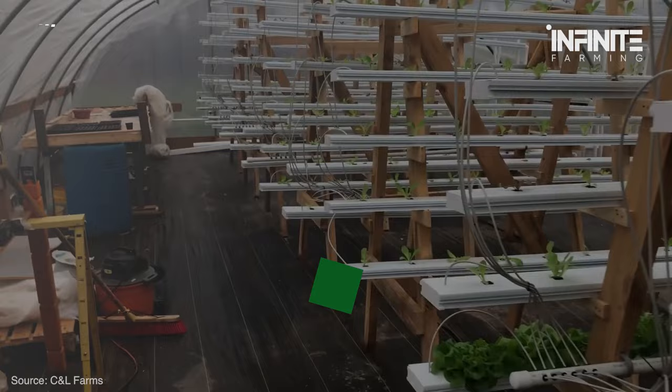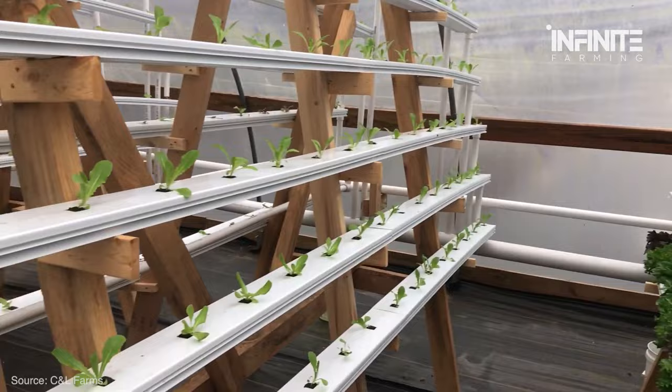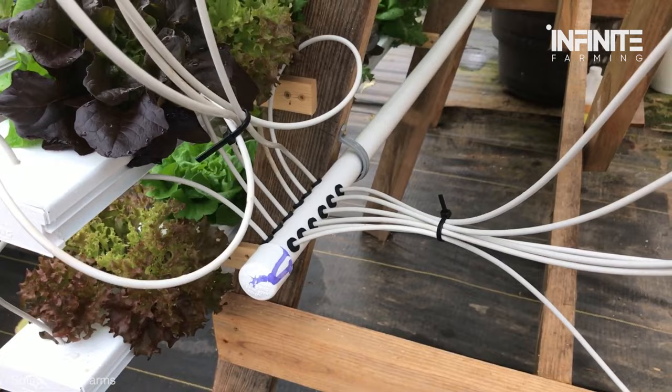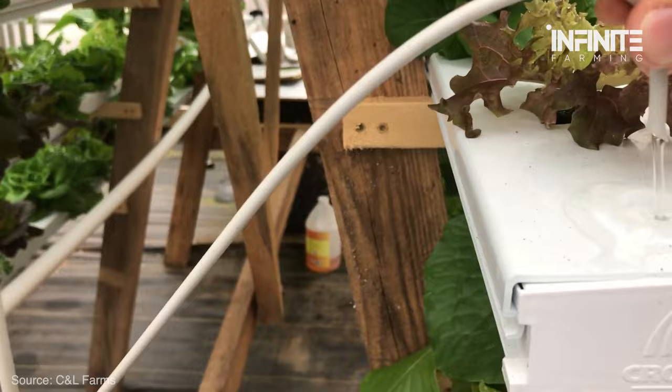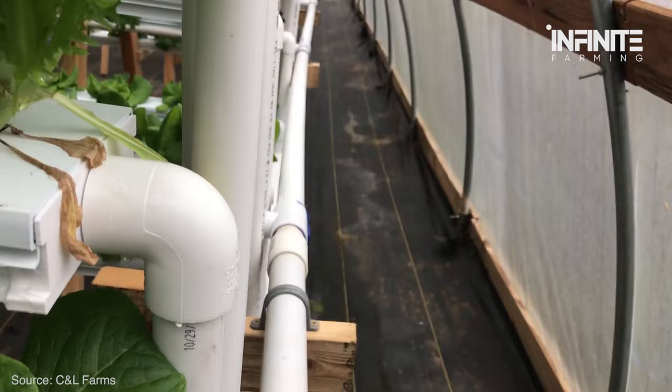Nutrient Film Technique. Nutrient Film Technique, or NFT, involves growing plants in a container with nutrient solution. The plants sit at the top of the tank, and there is always some water flowing through it, ensuring that nutrients are always available. You must manually pump the liquid onto the film at regular intervals so that it can drip back down. The drawback is that it requires more space for growing than other methods, as you need pots or troughs for strawberries and water, plus a pump to maintain proper liquid flow. It's important to note that NFT is only suggested for growers at the commercial level due to its high initial setup cost.